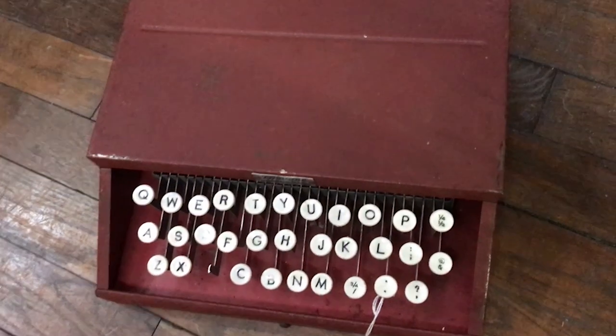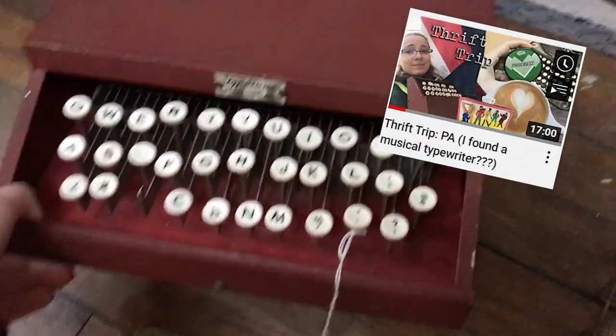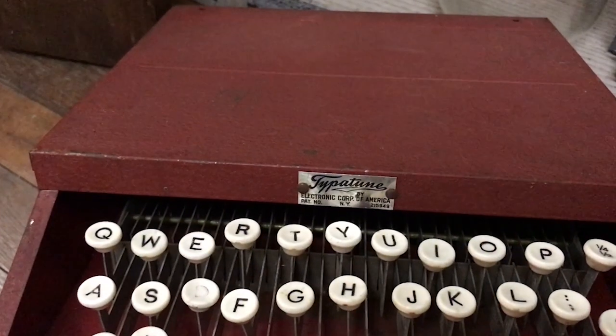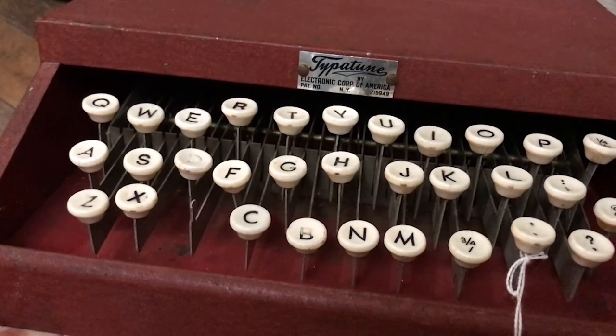I found my Type-A-Tune in February of 2022 in an antique store in Carlisle, Pennsylvania, which I featured in one of my Thrift Trip videos. The machine didn't play anything in the store, and it took me a while to work up the confidence to find out why.